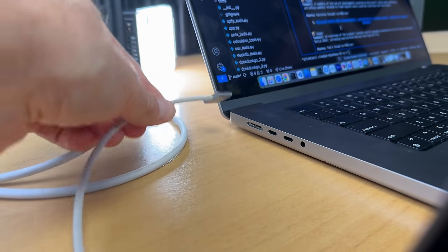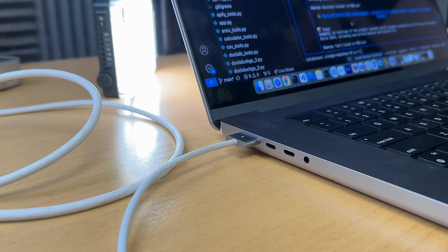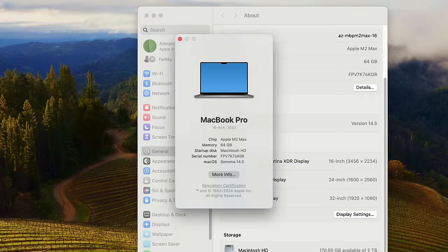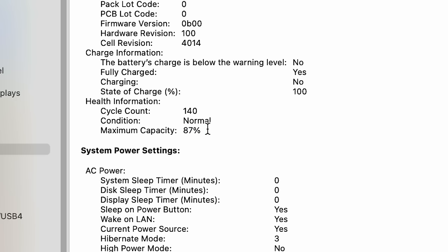With this machine, I made sure to always charge with MagSafe, which delivers the full 140 watts, and only use USB-C power once the battery is full. I've been doing that for over a year like a good little boy. Let's check out my battery health now on the M2. Going to About This Mac, More Info, System Report, Power — and maximum capacity is at 87%. What is it about 87% that MacBooks like so much?